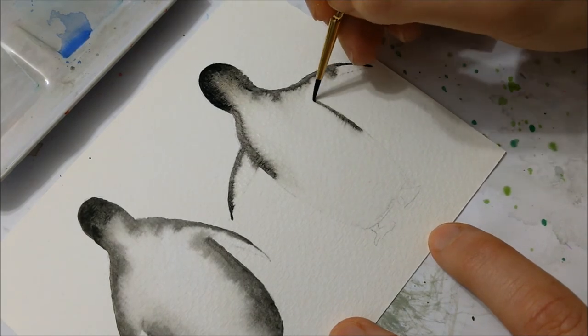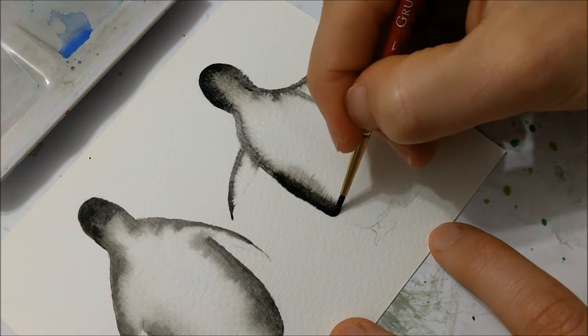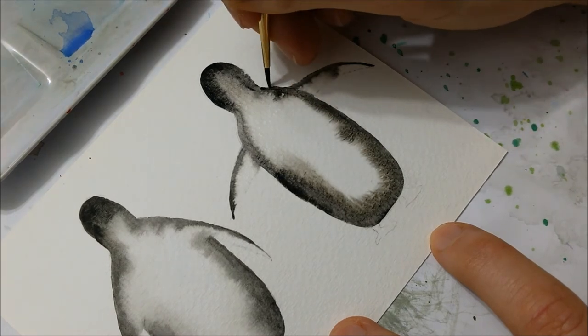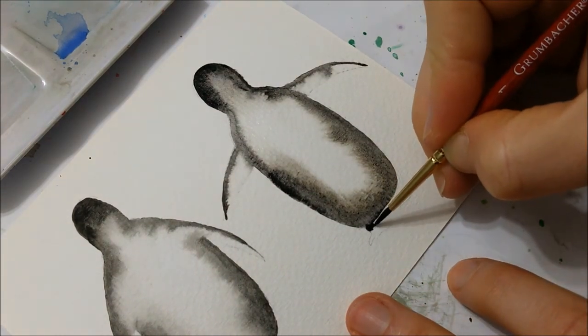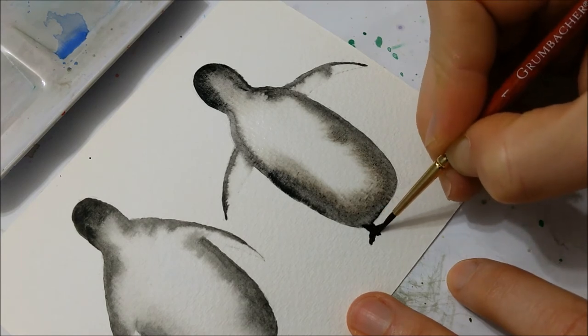You can even go over it a second time if it doesn't really spread out to your liking — just wet the surface of the penguin again once it has completely dried and then basically do the same process all over again. Here I'm just completing my second penguin, making sure to add the little feet at the bottom to complete the penguin.